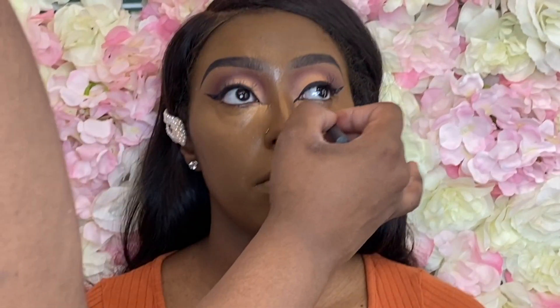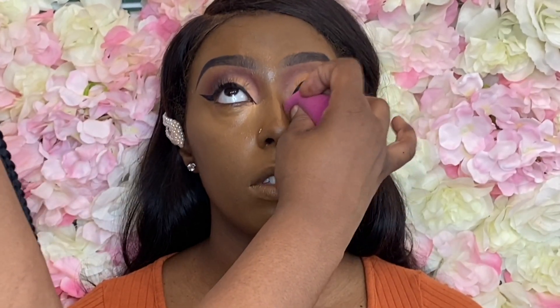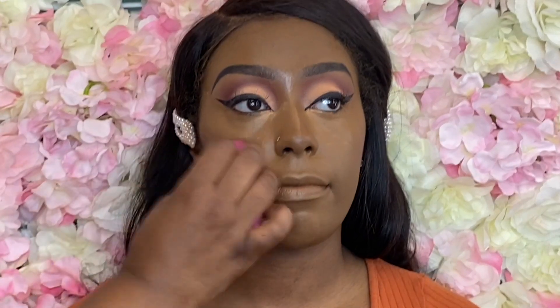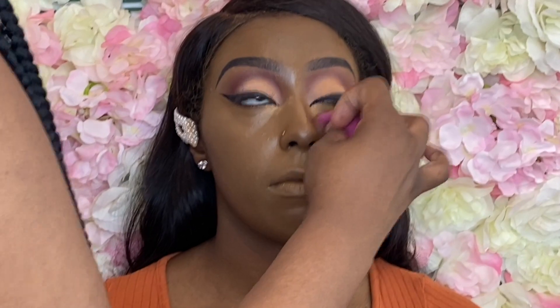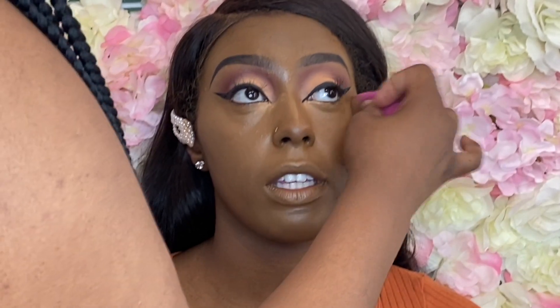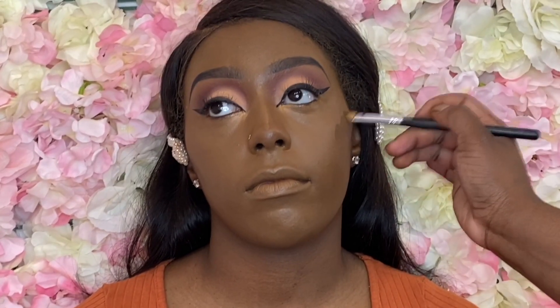Using my Real Techniques setting brush to blend out that under-eye highlight, as well as a damp beauty blender. If you haven't gotten on ELF beauty blenders, you are missing out — I will never pay $20 for a beauty blender again. ELF beauty blenders are everything.